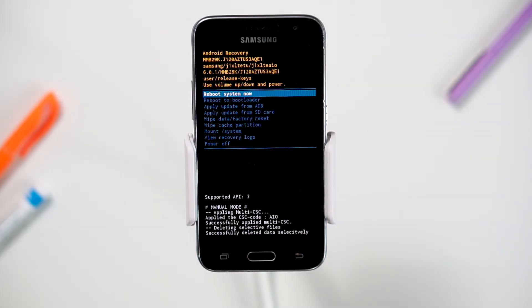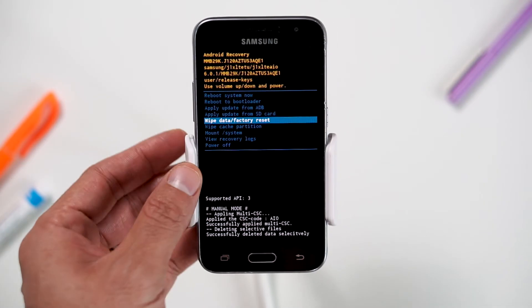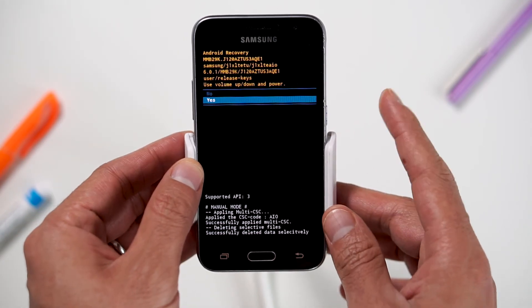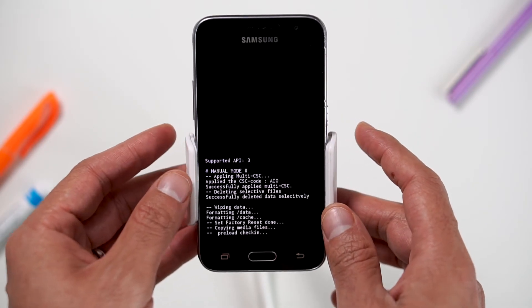When the Android recovery screen pops up, use the volume down button to navigate to wipe data, factory reset, and press the power button to select. Navigate to yes by pressing the volume down button and confirm by pressing the power button. Wait for the factory reset to complete and you're done!